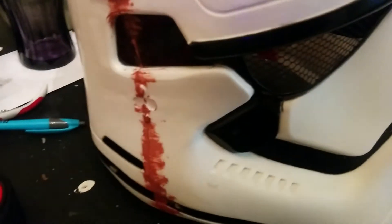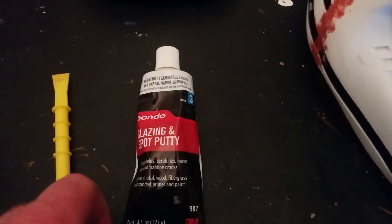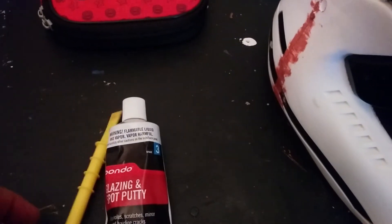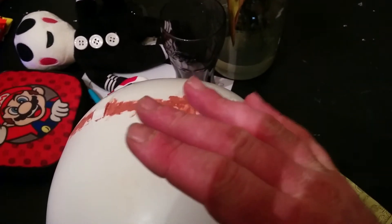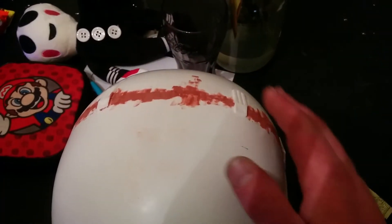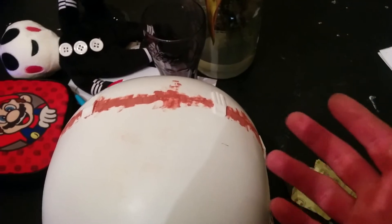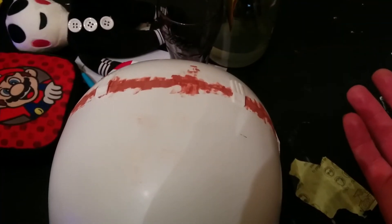I've applied the Bondo all the way around the Stormtrooper helmet. It says at least 25–30 minutes to dry, but I'm going to give it about an hour. I've been cleaning the tool continuously because this stuff will bond to anything. Once it's done, I'll go back with the same 600 grit sandpaper, sand it smooth, and do a touch inspection to make sure you don't feel the seam. If I do, I'll reapply, let it dry, and re-sand. I'd rather have it come out looking clean.